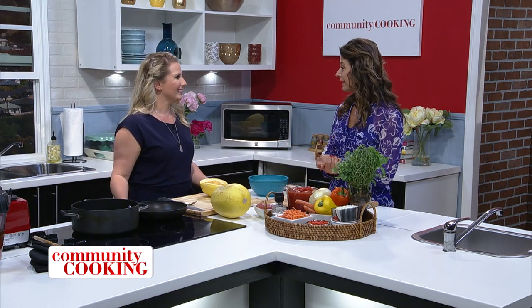Hi and welcome to Community Cooking. I'm your host Maria Prekocis, and I am excited to have guest chef and my friend Abby Grimion in the studio. Welcome. Thanks for having me. You're part of the City Cable family. I sure am. I host Common Sense.